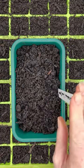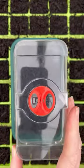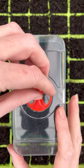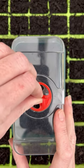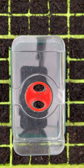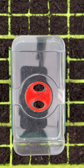Don't forget your label. Then a little propagator lid over the top. These little propagator lids are really nifty because as those seeds start to germinate you can open up the little vents to let them get a little bit of air while you're waiting for the rest of the seeds to come up.